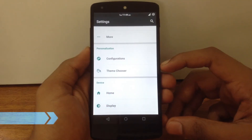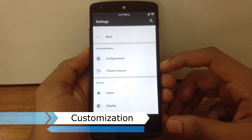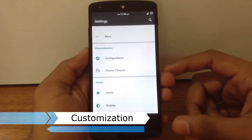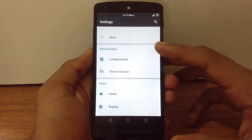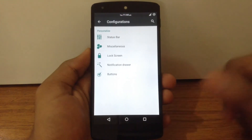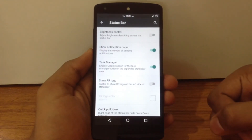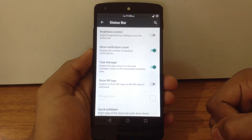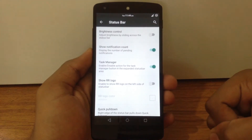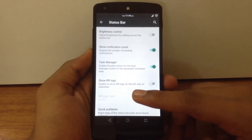Now we will check out the different customization options available on Resurrection Remix ROM. There is a separate tab for customization in the settings menu. The first option is the status bar — here you can enable brightness control over the status bar, enable the count for notifications, enable the task manager in the status bar area, and enable the RR logo in the status bar.